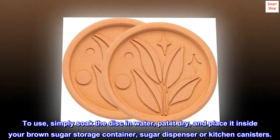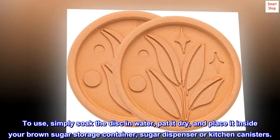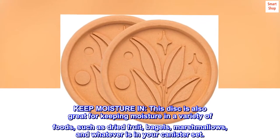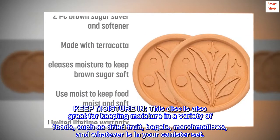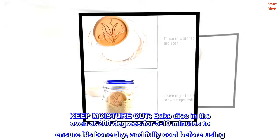To use, simply soak the disc in water, pat it dry, and place it inside your brown sugar storage container, sugar dispenser, or kitchen canisters. Keep moisture in — this disc is also great for keeping moisture in a variety of foods such as dried fruit, bagels, marshmallows, and whatever is in your canister set.